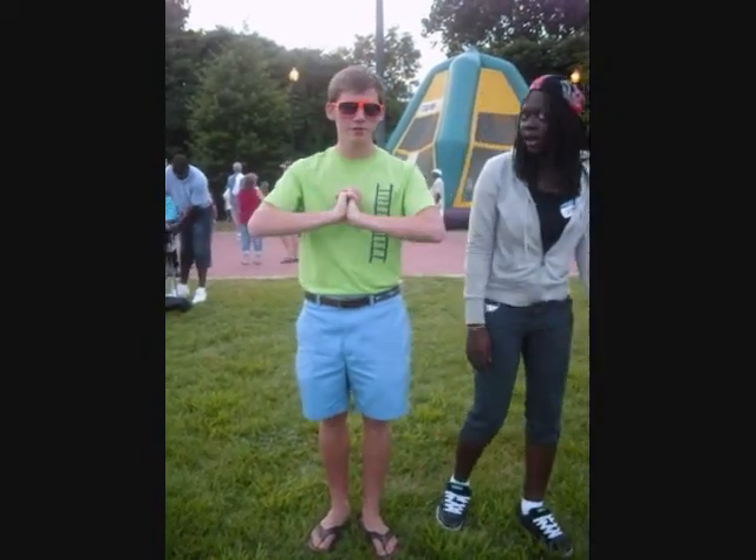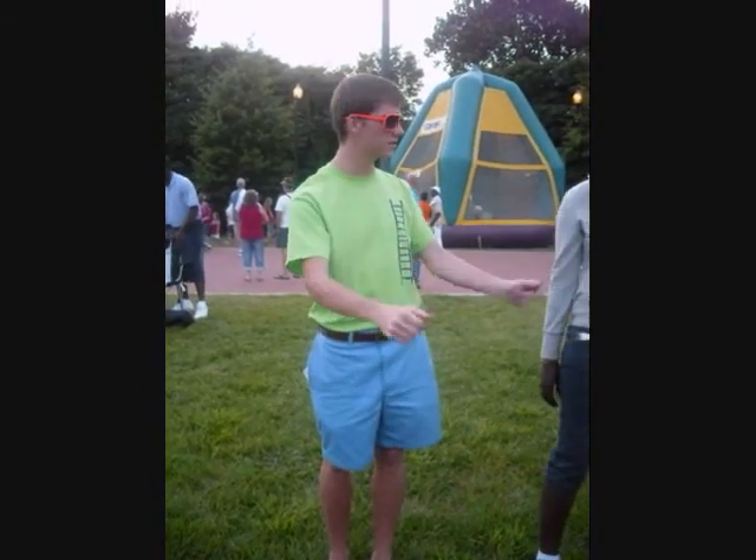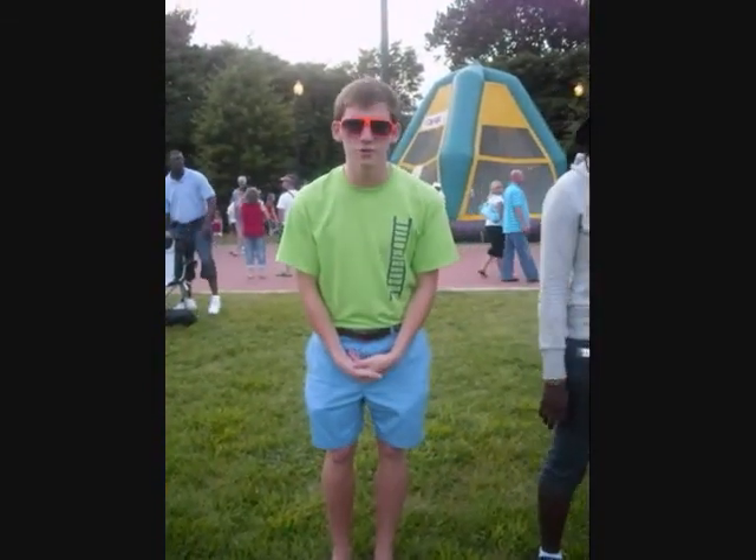Hi, my name is Christopher Lane. I'm an RA at Jacob's Ladder, a program for gifted students such as yourselves, and I'm going to demonstrate to you today how to do the stanky leg.